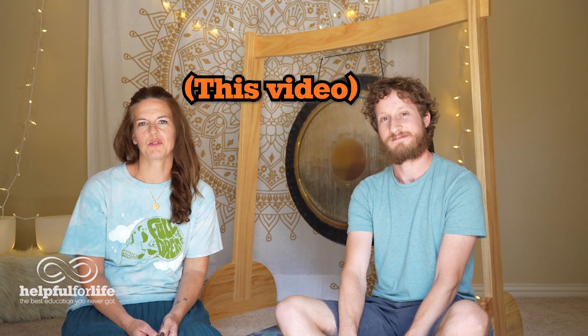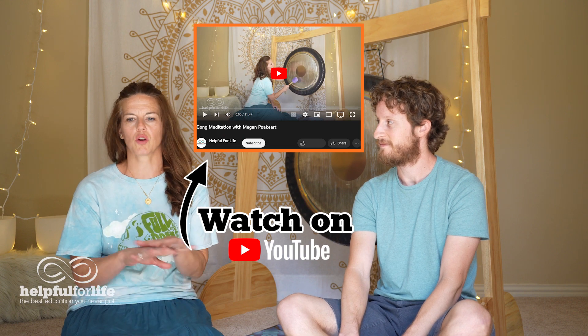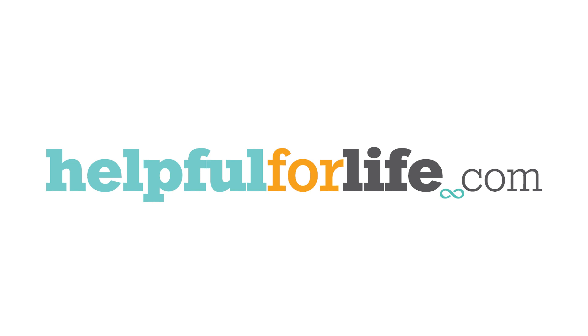One of the things that's made a huge difference in my life within the last few years is meditation, mindfulness, and yoga. And one of the people I've learned that from is Megan Pokart right here. I'm so excited to announce that we're partnering together — we've already made two cool new things. We have a nine-minute ground, clear, and restore meditation perfect for a daily practice, and we also made a gong meditation — a 10-minute purely gong meditation for your enjoyment as well. Join us and check out those other videos!